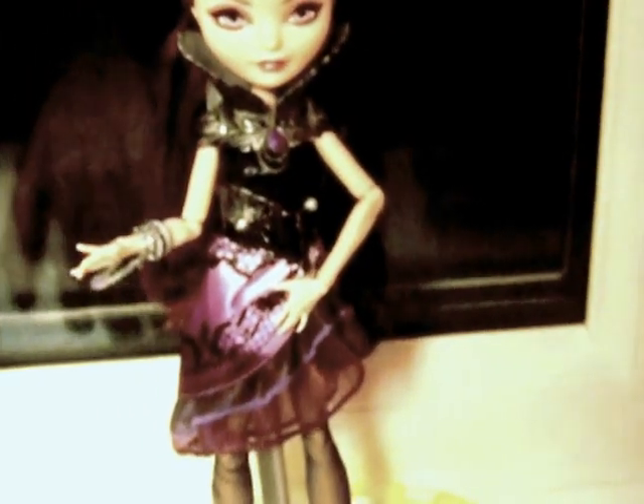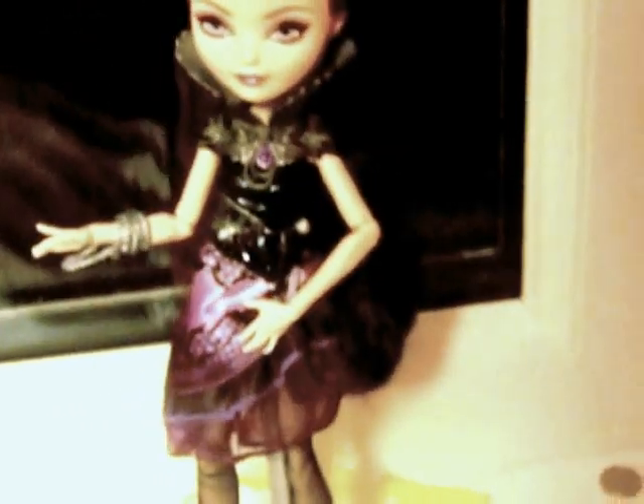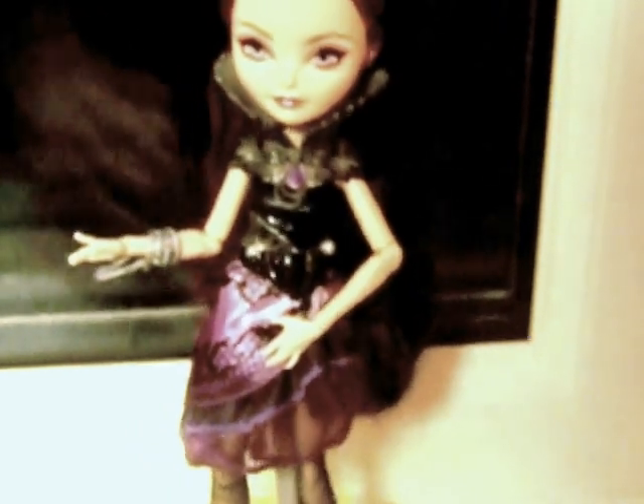I'll quickly show you the back, the side, and there's the hair — look at the long hair, quite glossy.